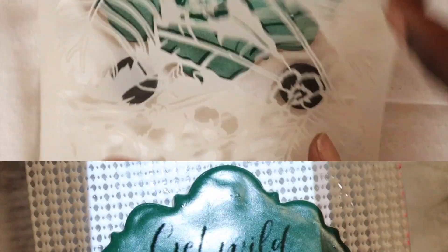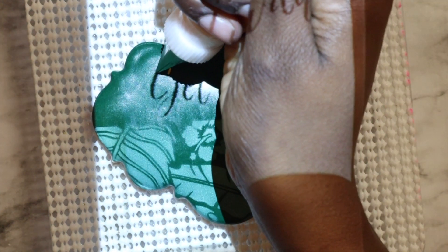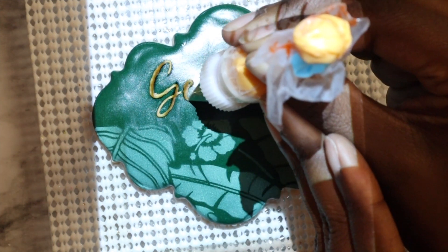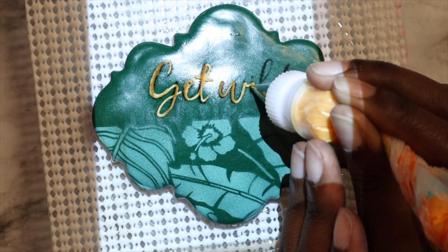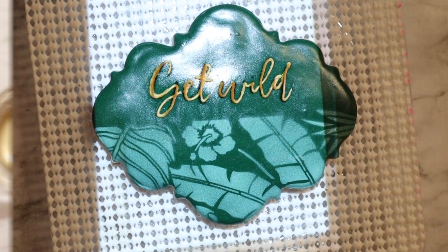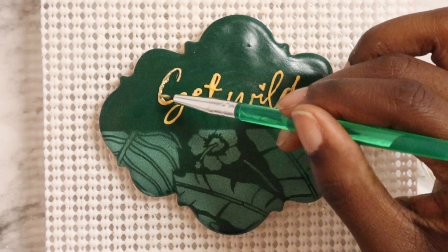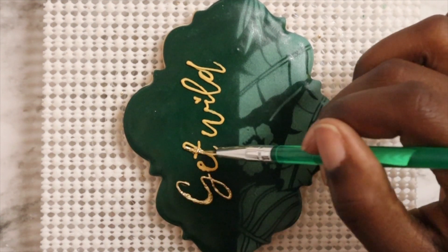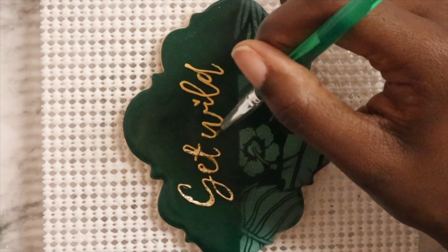I'm going to grab my pico projector and some writing consistency royal icing and write the words 'get wild' onto the top of this cookie. By the time you're done writing, it'll be nice and dry so you can go ahead and pull out your luster dust and Everclear mixture and paint over those letters so that they match the theme of the cookies as well. Everything is going to be super gold — we want everything golded over.